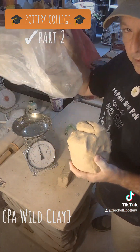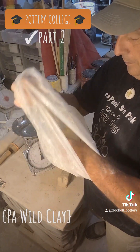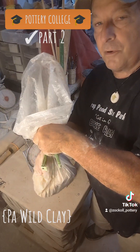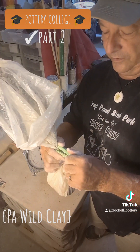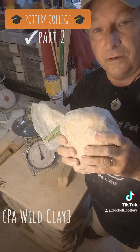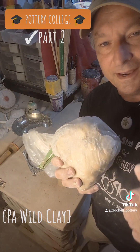I'll put it in a clay bag to keep it from drying out. Clay dries so fast — it doesn't take much. I'll make some more batches and then throw in the next video to see how it holds up. Alright, see you then.